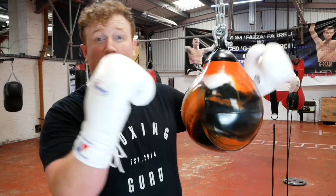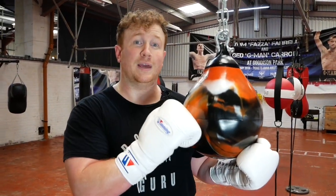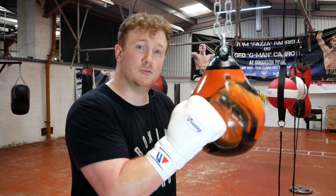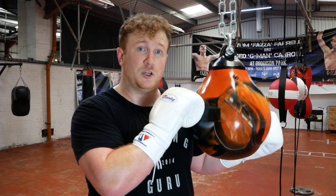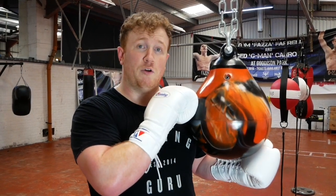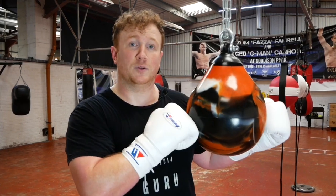Before we go ahead with the review, I just want to give a massive thanks to our sponsors for this video, Fight Equipment UK, the combat experts who have provided us with this lovely Aqua Bag. See the link below and check the description, and use the code Boxing Guru at checkout for 10% off any orders on fightequipmentuk.com.